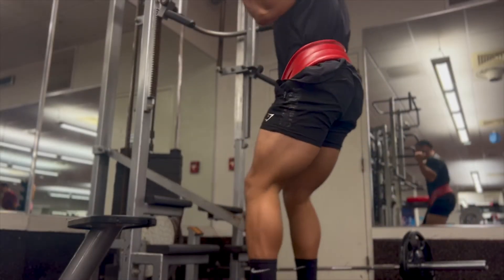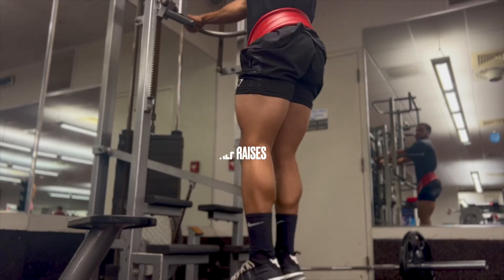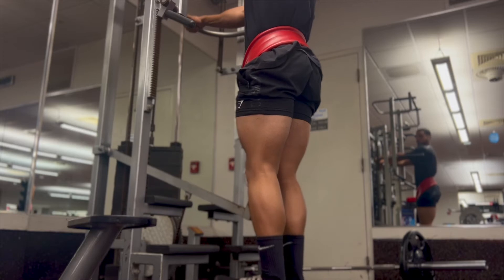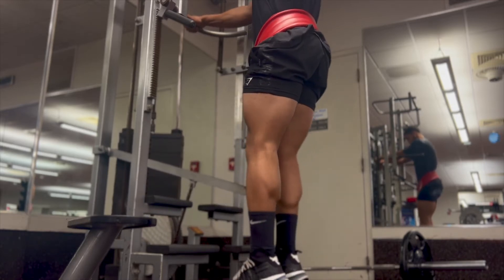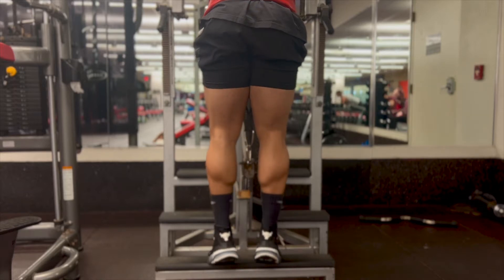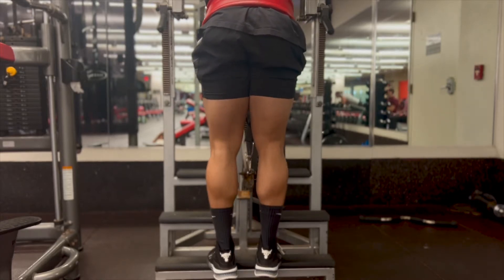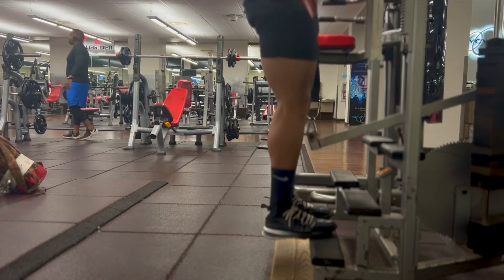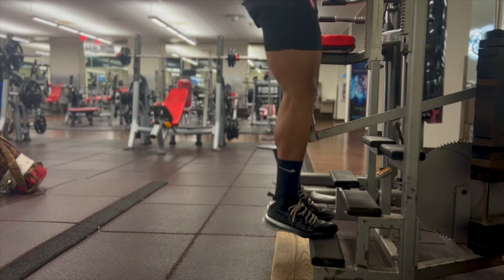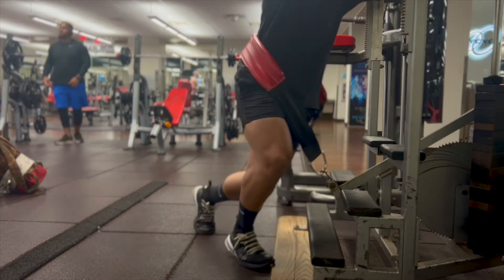The first exercise we're starting with is calf raises. I started incorporating these first so I get them out of the way and don't have to deal with them when I'm tired. Make sure you're stretching all the way down, and as you move up, contract as much as you can. With every movement in any exercise, take your time and squeeze the muscle to get the most out of it.